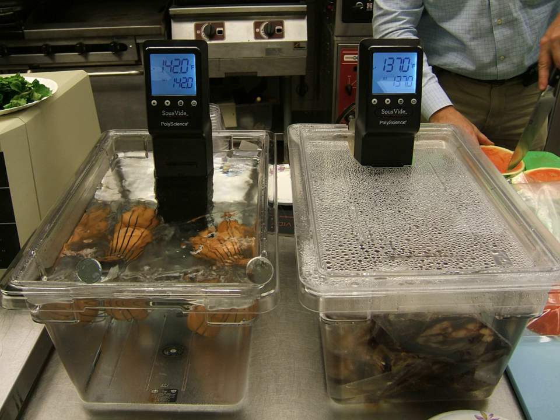Sous-vide, French for 'under vacuum', is a method of cooking in which food is placed in a plastic pouch or a glass jar and cooked in a water bath for longer than normal cooking times at an accurately regulated temperature. The temperature is much lower than normally used for cooking, typically around 55 to 60 degrees Celsius for meat, higher for vegetables. The intent is to cook the item evenly, ensuring that the inside is properly cooked without overcooking the outside, and to retain moisture.